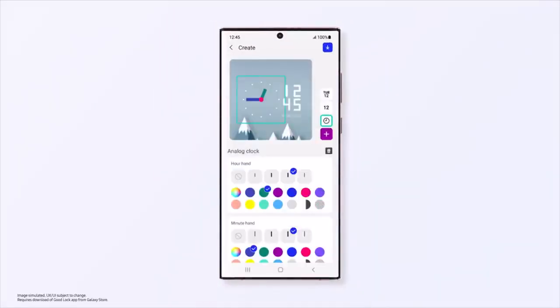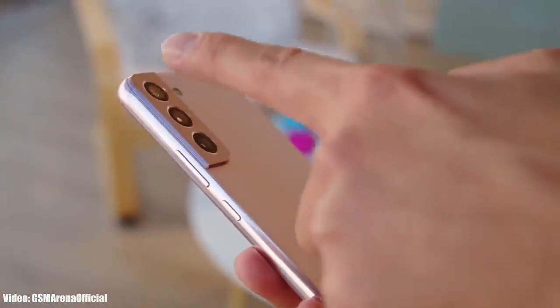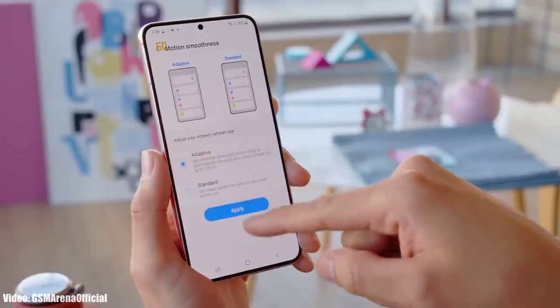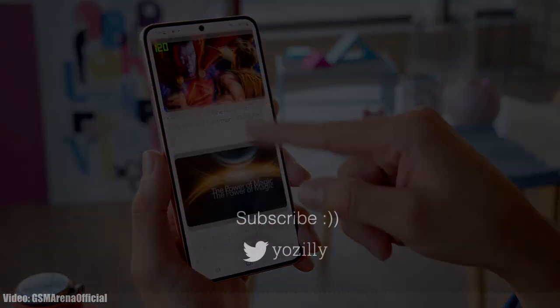The official Android 14 One UI 6 update is expected to launch by the end of October. That is when you will see the official stable version of One UI 6 with all the latest new features that the beta version doesn't have.